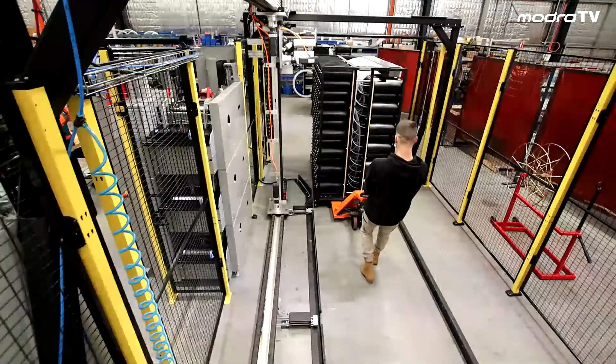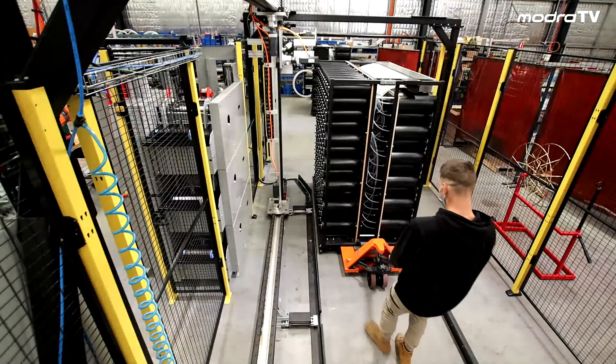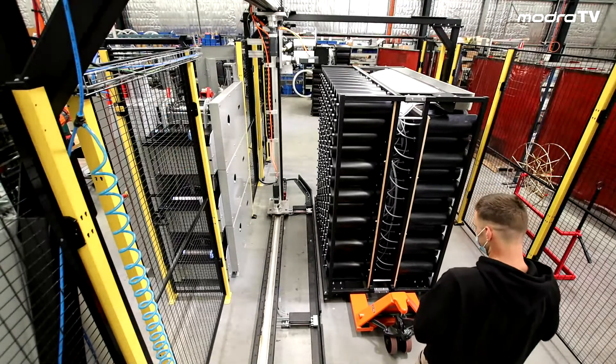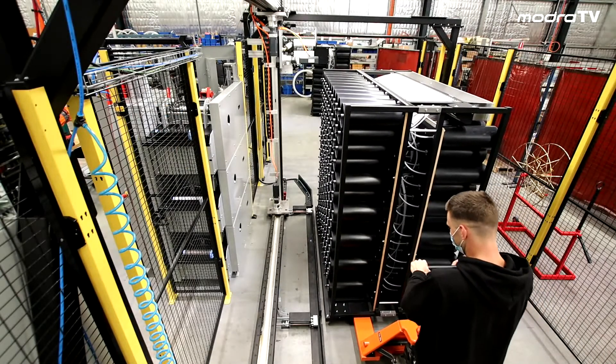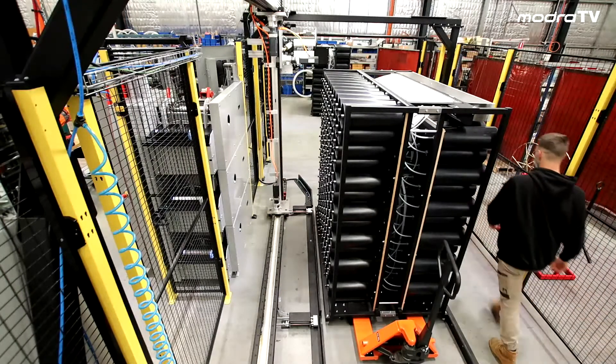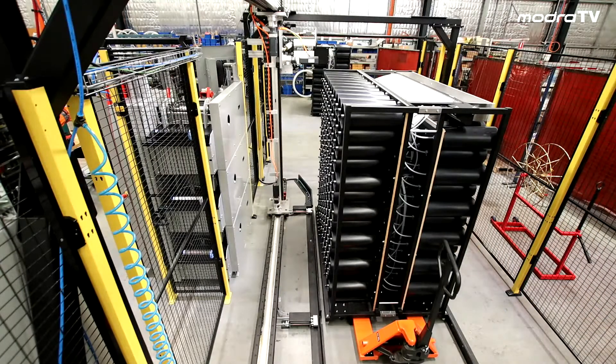Let's look at the machine. At this point we position the mobile Creel within maybe 25 millimetres of a particular position, and at the floor level there are clamps which activate and hold the Creel rigidly in position.